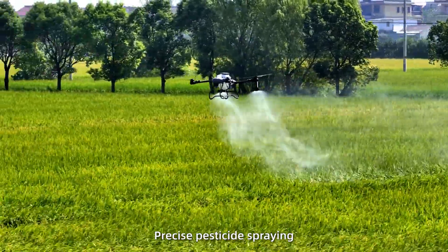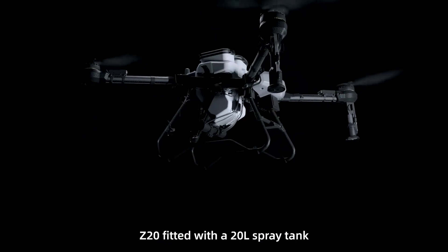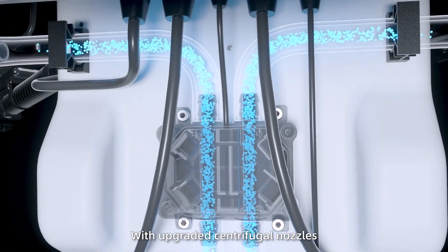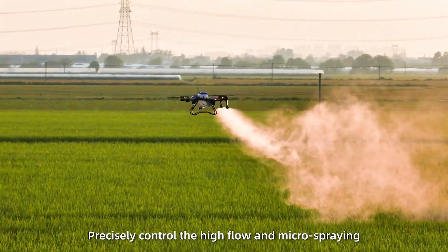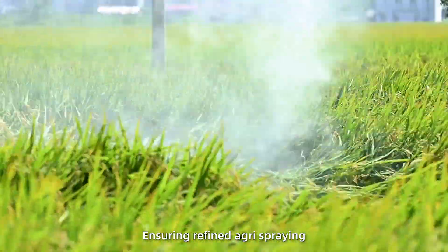Precise pesticide spraying is key to boosting crop health and yield. Z20 is fitted with a 20-liter spray tank, float level gauge, and 15 liters per minute high flow pump. With upgraded centrifugal nozzles at adjustable angles for fine atomized spraying, precisely controlling high flow and micro spraying, ensuring refined agri spraying.